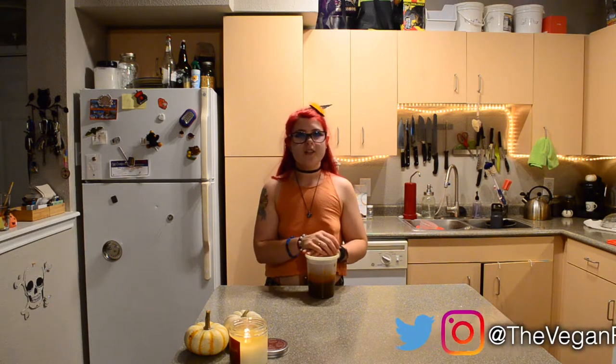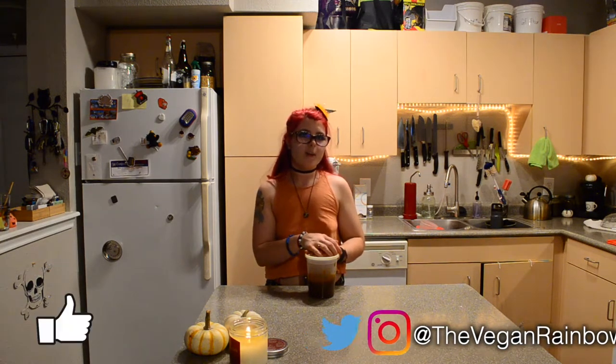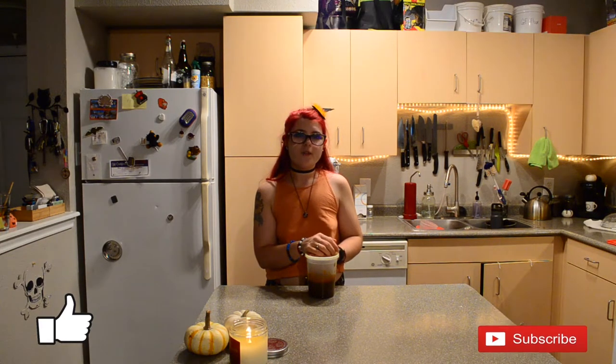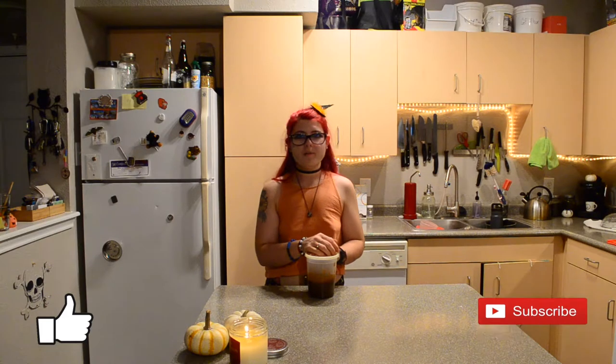I hope you enjoyed this pumpkin spice syrup and I hope you enjoy your lattes this fall. Don't forget to follow me on Instagram and Twitter. Hit the like button if you liked this video, hit that subscribe button if you enjoyed this recipe and want to see more, and ring that bell so you never miss a video. I'm the Vegan Rainbow — bye y'all!